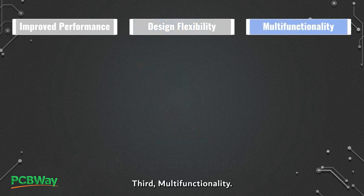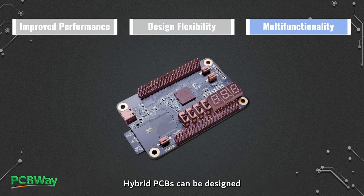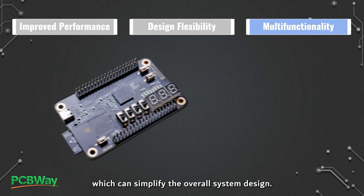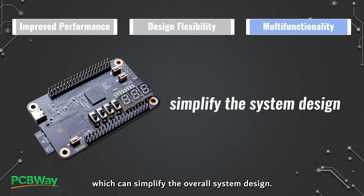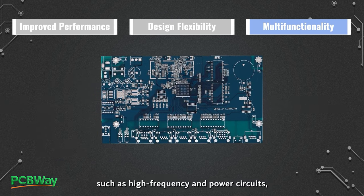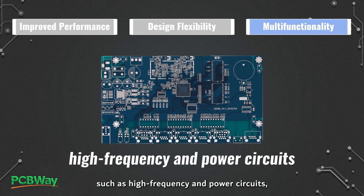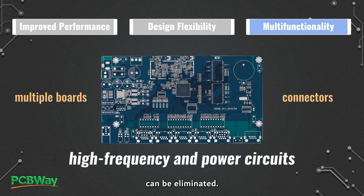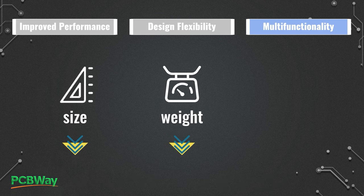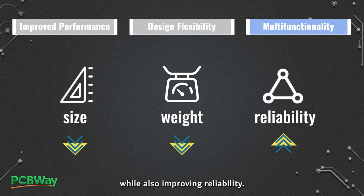Third, multi-functionality. Hybrid PCBs can be designed to have multiple functions on a single board, which can simplify the overall system design. By combining different circuit types, such as high frequency and power circuits, on a single board, the need for multiple boards and connectors can be eliminated. This reduces the overall size and weight of the device, while also improving reliability.